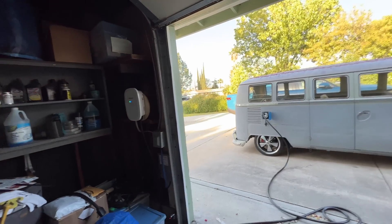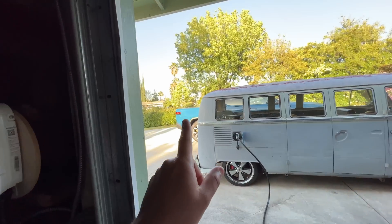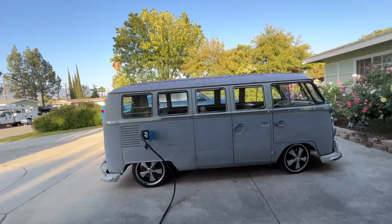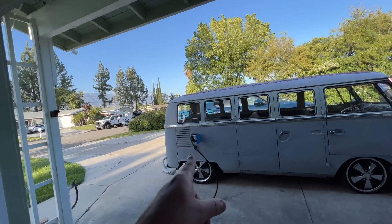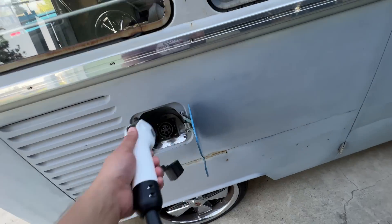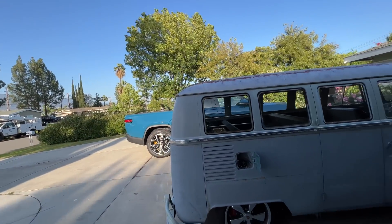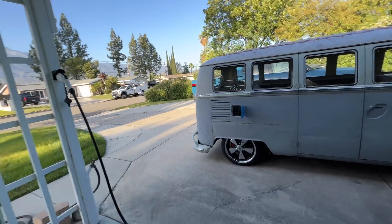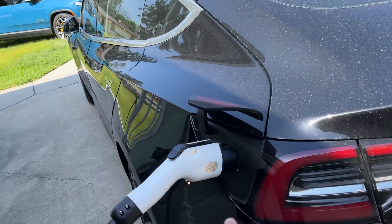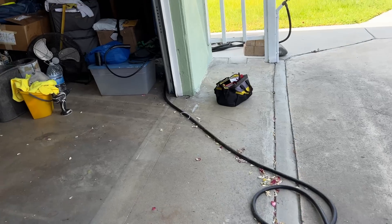One downside to this Emporia EVSE: it charges the Rivian at full speed, but when trying to charge the DIY car, it's not giving the right signal. Turning it off. Pretty much every charging station has worked except this one — something weird here. Now connected the Tesla with a J1772-to-Tesla adapter and it seems like it's charging.